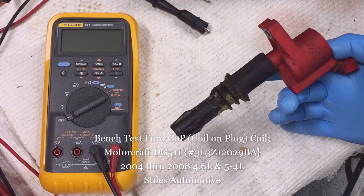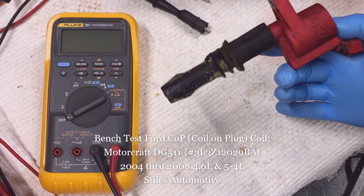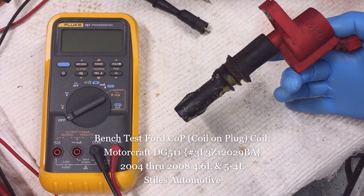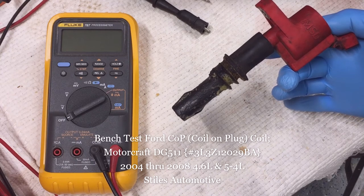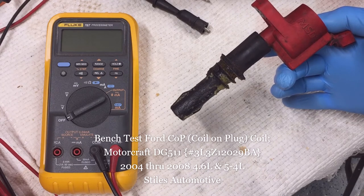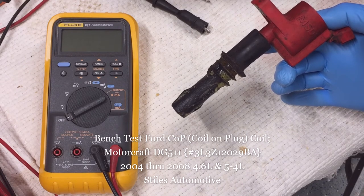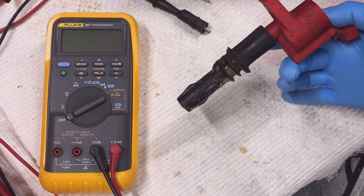Today I'm out in the shop testing the Ford coil-on-plug coil. This coil is used for a number of 4.6-liter and 5.4-liter Ford V8 engines. This information will be helpful for any 2004 through 2008 Ford F-150 or 2006 through 2008 Mark LT with either the 4.6-liter or 5.4-liter V8 engines. The V6 uses a different style of coil.